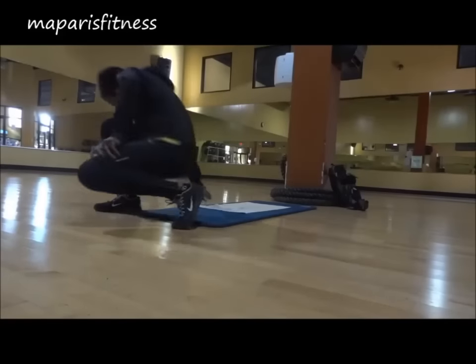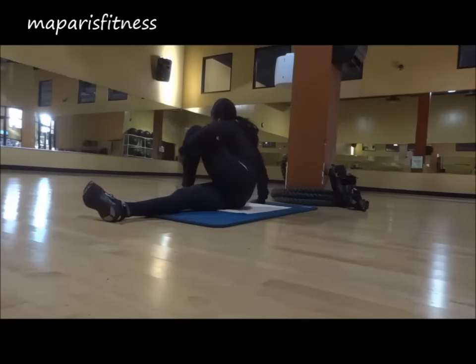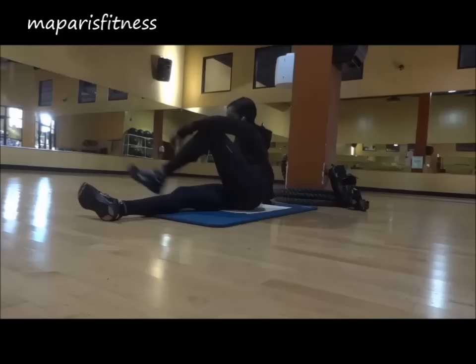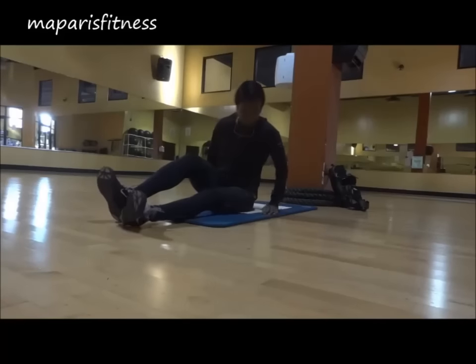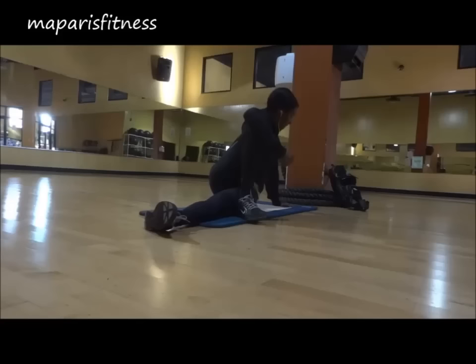This is part one of my October 20th workout. I will be posting part two soon. I have to think about how I want to post it because there are different ideas that I have based on the workout that I did.